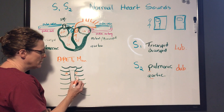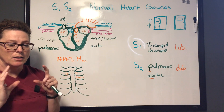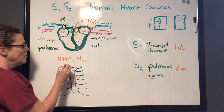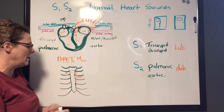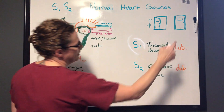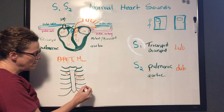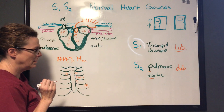Erb's point — the E in APE — is a point of neutrality where S1 and S2 are equal in volume. The T stands for Tricuspid, located along the left sternal border at the fourth intercostal space. Tricuspid is associated with S1 — the lub — so the lub should be loudest there. Finally, Mitral is at the fifth intercostal space, moved more midclavicular, and is also S1, so again the lub is loudest.